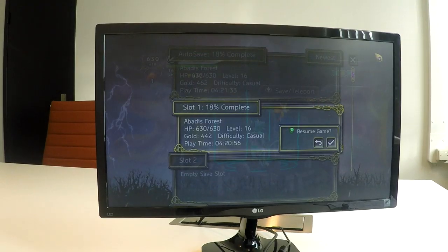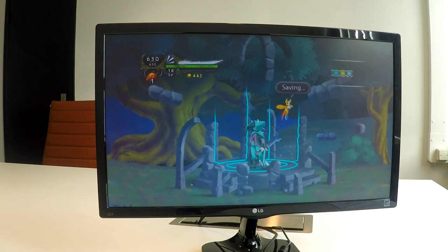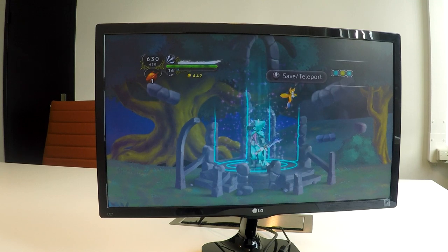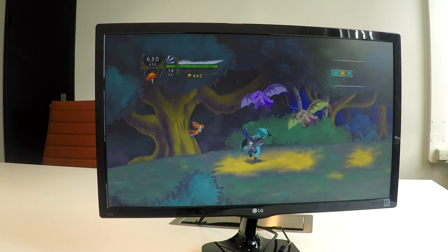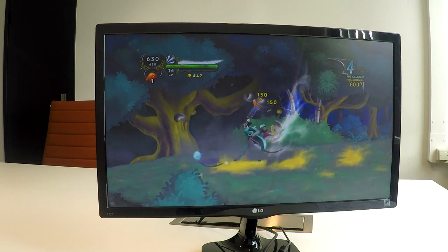Now the reason for this video is that our colleagues of the BIOS team have been working very hard on the optimization of the Intel integrated graphics chip, and this seems like a good reason to start up a game.